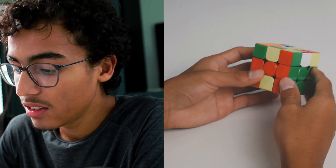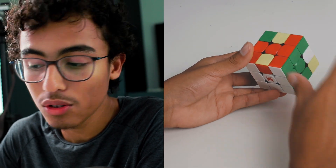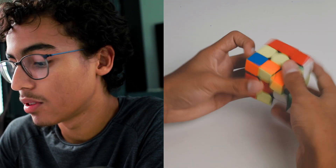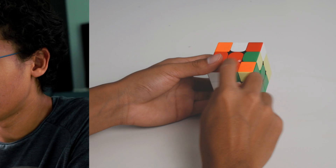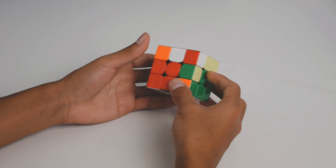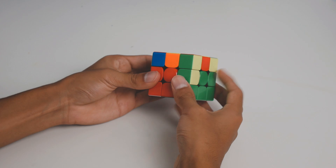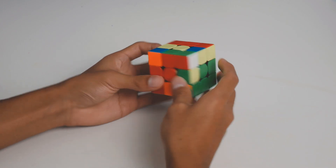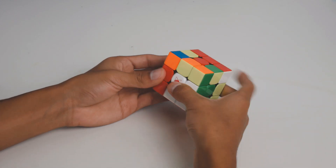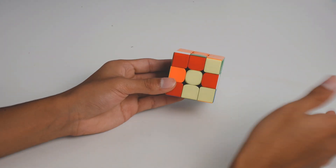Most of the F2L cases are normal. There are a few block building tricks that make this rotationless, which is pretty cool. For example, the red-green edge is in the open slot on the bottom and the white-green-red corner is right here. All I do is put the edge and corner back, then do M' U2 M and it pairs up. Then you can insert with R wide U R R wide prime.